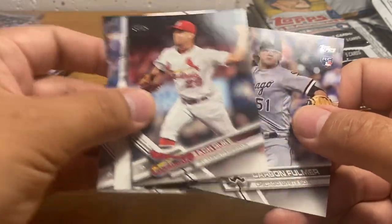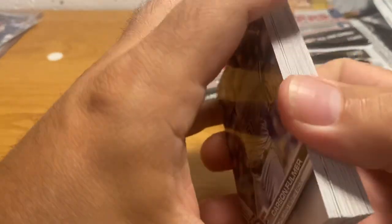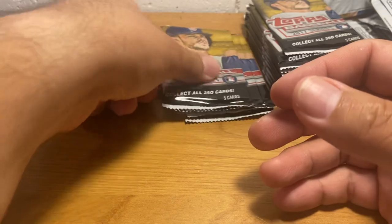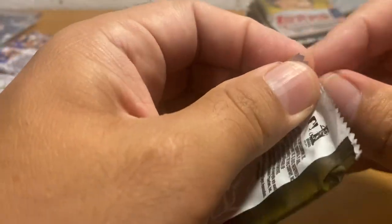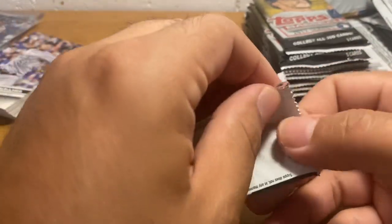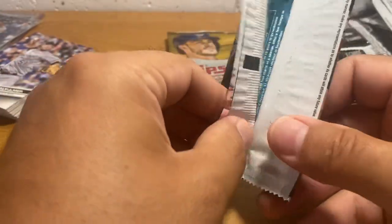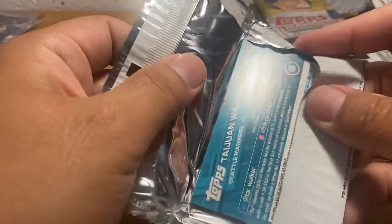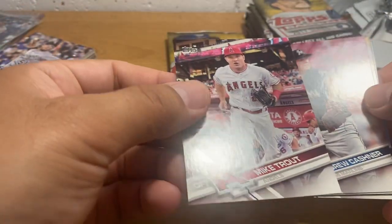I just got today my first batch of Chronicles Basketball 2019, which is a super hot product. The retail MSRP on that product is like $200 a box, if that. But at launch they were selling for... oh, look at that — very nice. Another very sharp Mike Trout. Hopefully we'll just get lots and lots of those.